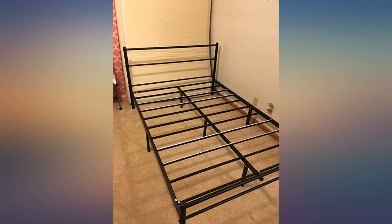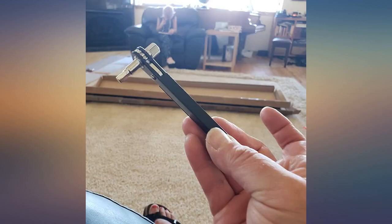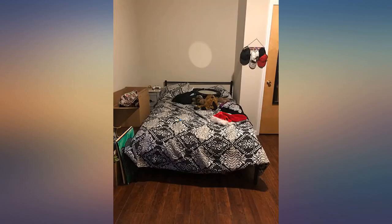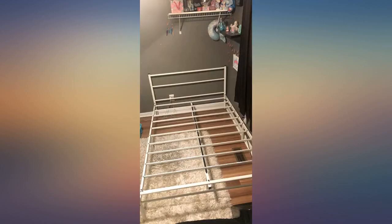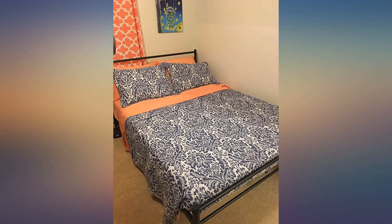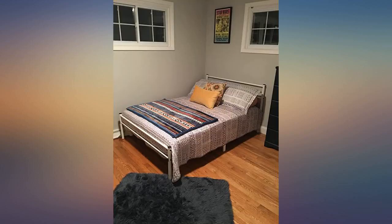Seems pretty solid. It was fairly easy to assemble, the frame looks nice, and I feel like it's going to hold up for quite a while. I'll certainly update this if I have any problems, but so far everything is great. Update: I've had this for about a month now, everything is great. I have noticed that depending on how I get off the bed in the morning it can tend to slide off to the side, however this hasn't happened at all while laying on the bed, and it's very easy to slide the bed back in place.